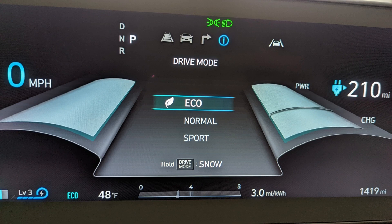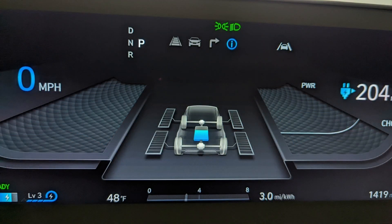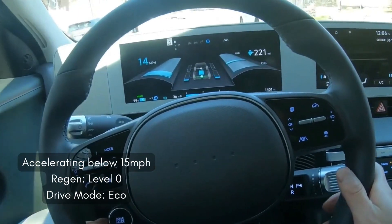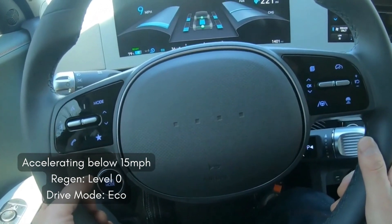Just for reference, so you can confirm which drive mode I'm in when you see the clips coming up: this is eco mode, then there's normal drive mode, and then there's sport mode, which I don't think I'll be using in any of these clips.